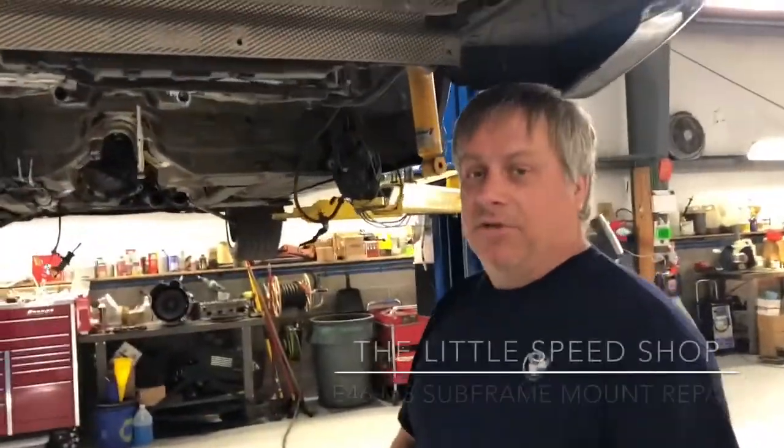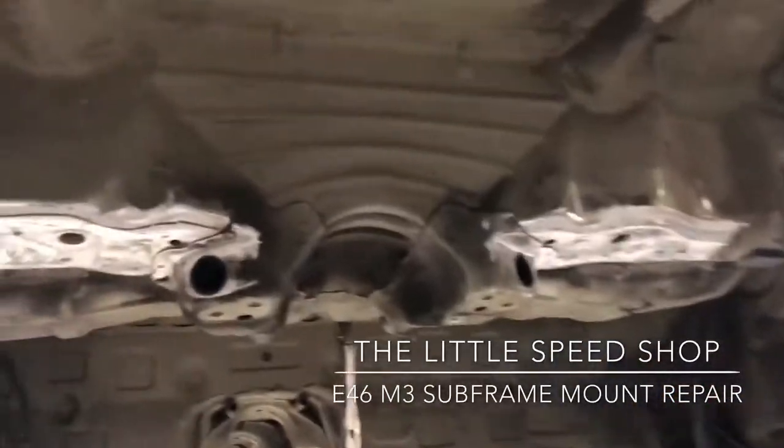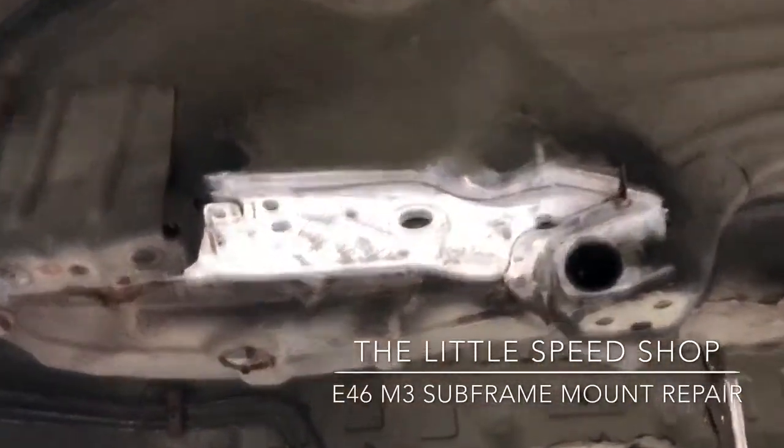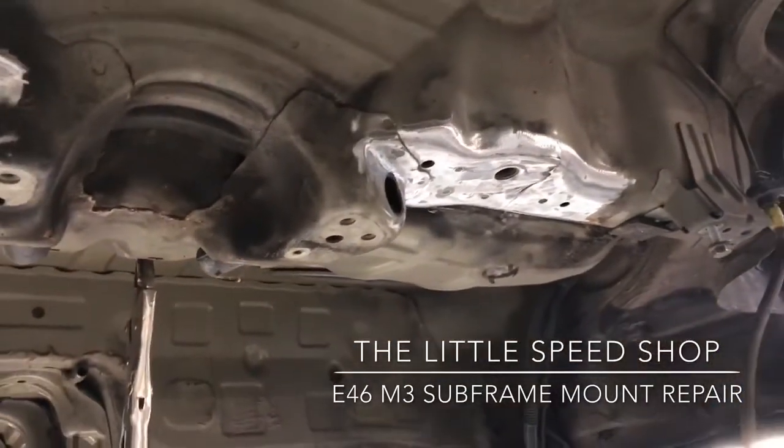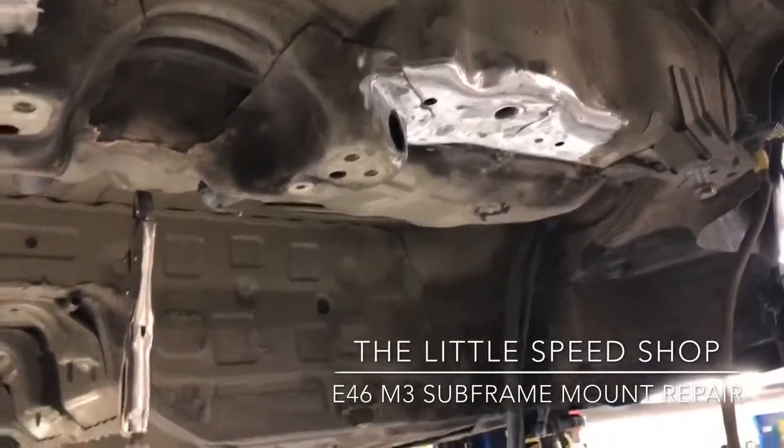Welcome to the Little Speed Shop, ladies and gentlemen. It's Uncle Jimmy here once again. We're looking today at your E46 M3. These cars are a heck of a lot of fun and they get beat up pretty good, and sometimes they break themselves.